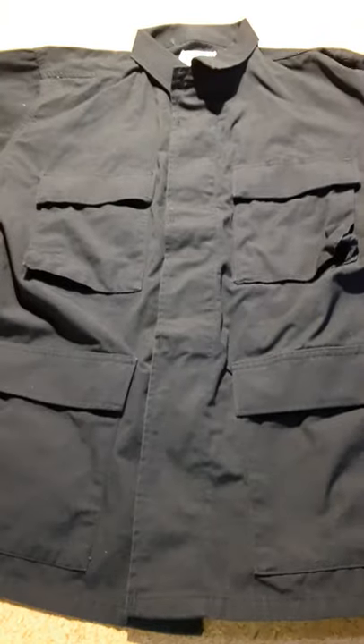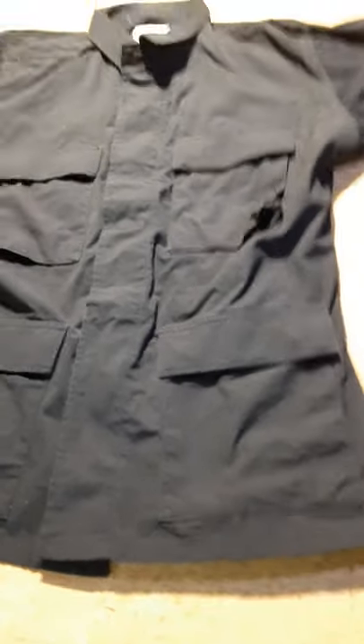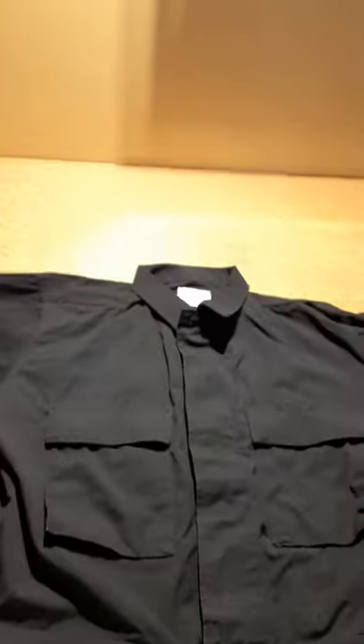Wolf Outdoor Review here. Today I'm going to be doing a quick review on this jacket I recently picked up. It's a black BDU jacket, and no, this isn't a fake one either. It's a military issue. It has a NATO size on it.